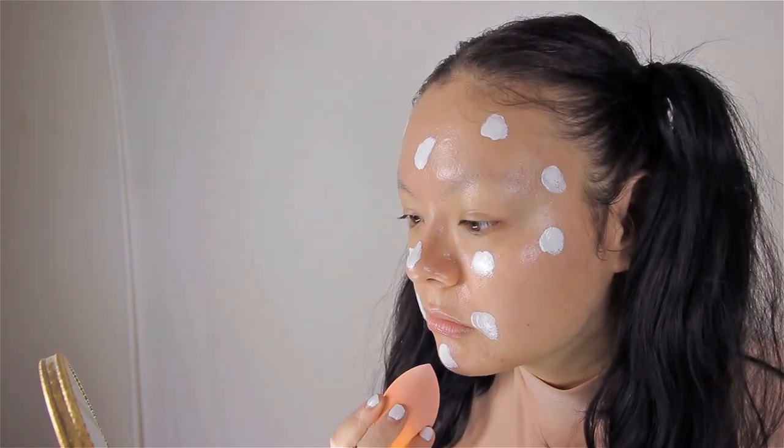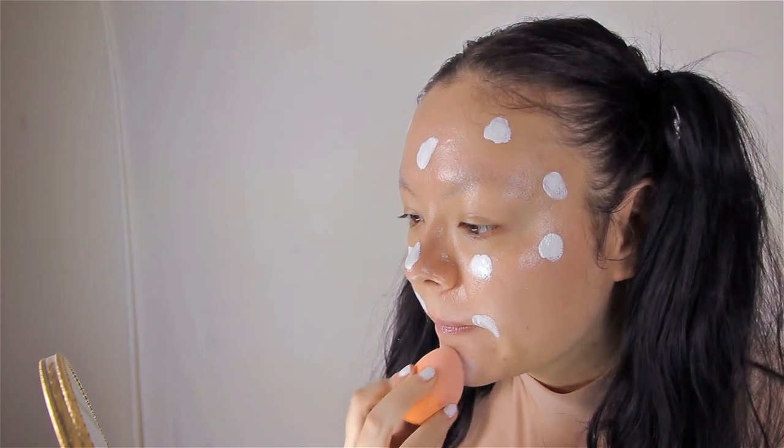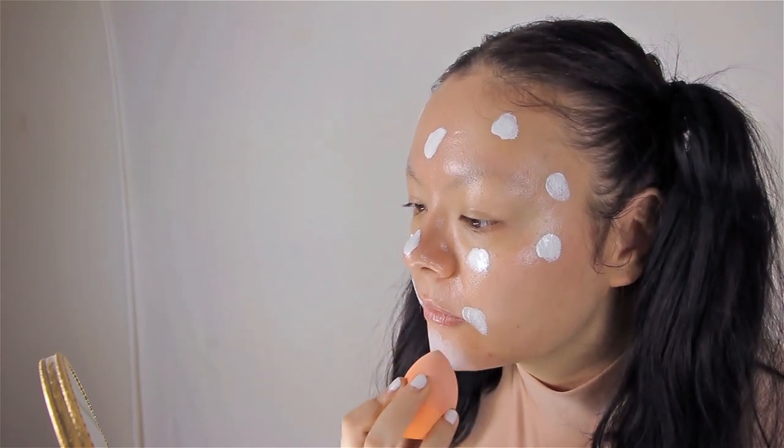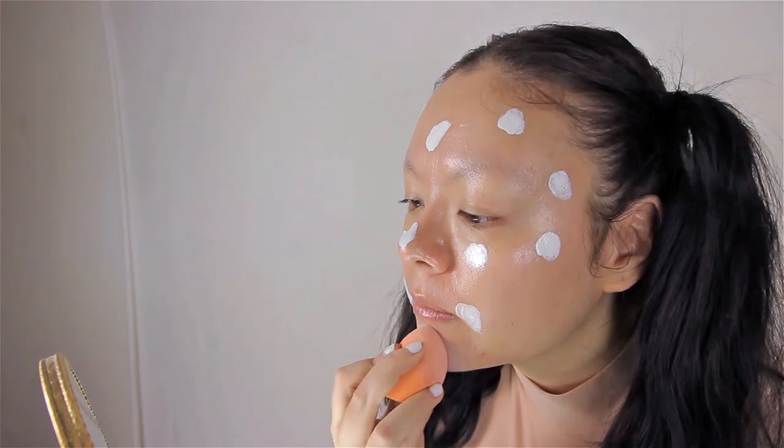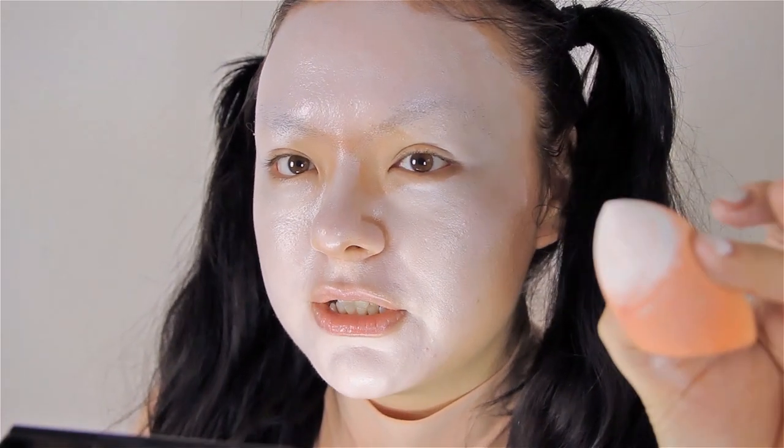Taking this sponge — which is not damp, by the way, it's dry — and I'm going to blend it all out. I have to say, first off, that the coverage is very similar to the Creolon TV Paint in 070, which is awesome. Now I decided to dip my sponge into more of the white foundation and apply some more onto my face.